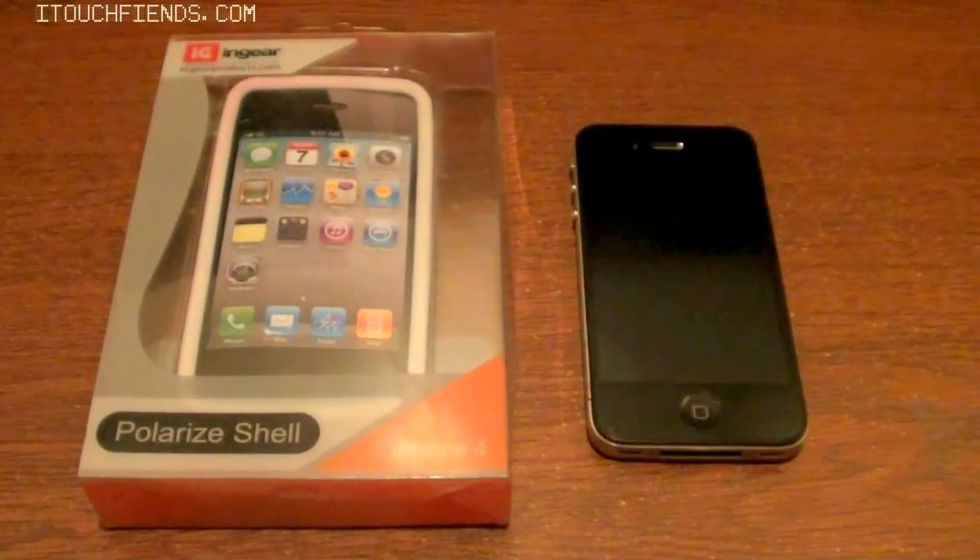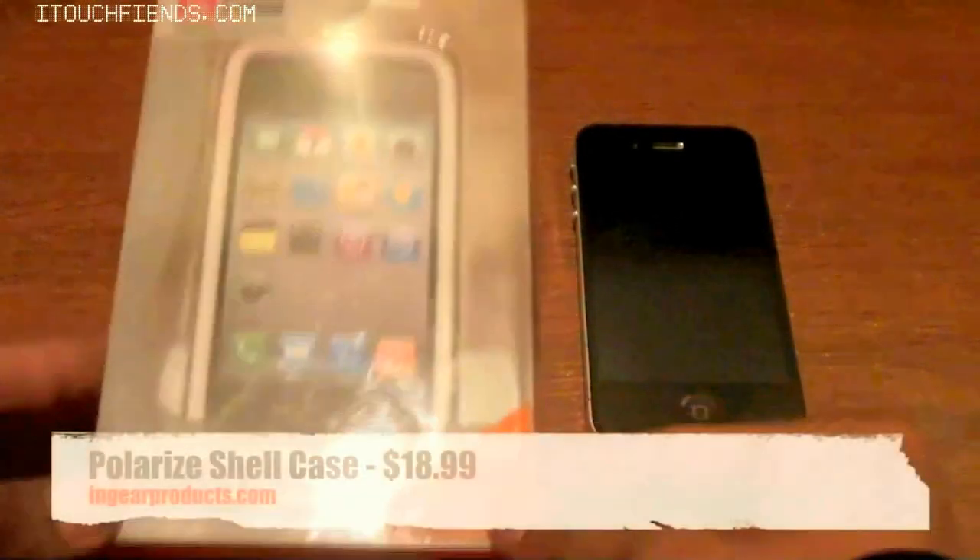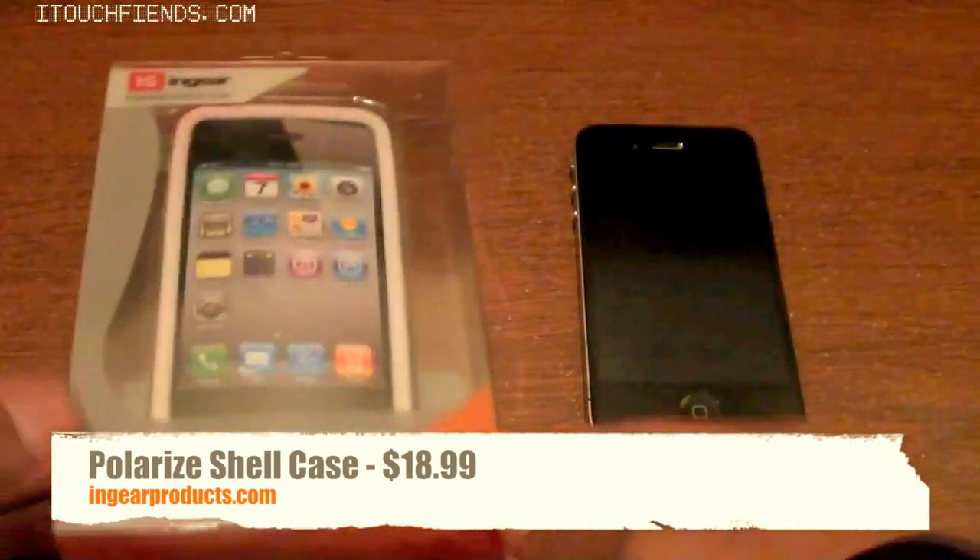Hey, what is going on everyone? This is Chipmiss here with a review of the polarized shell case from InGearProducts.com for the iPhone 4.